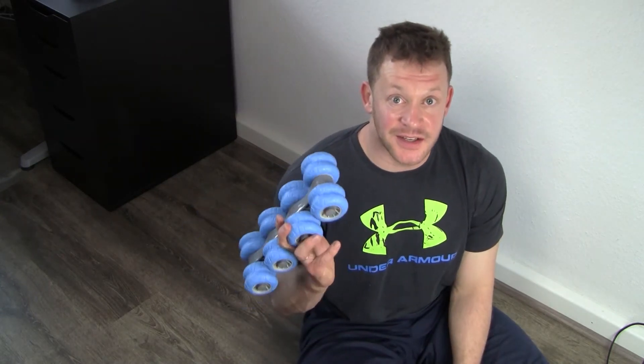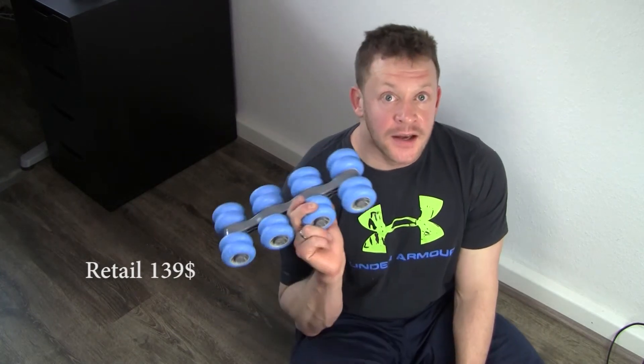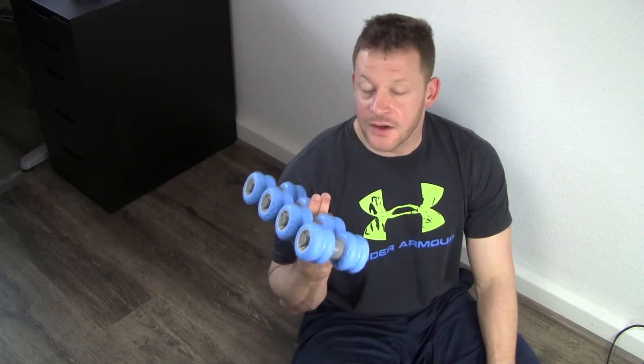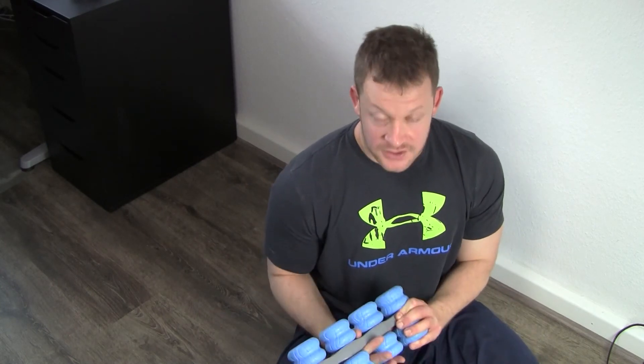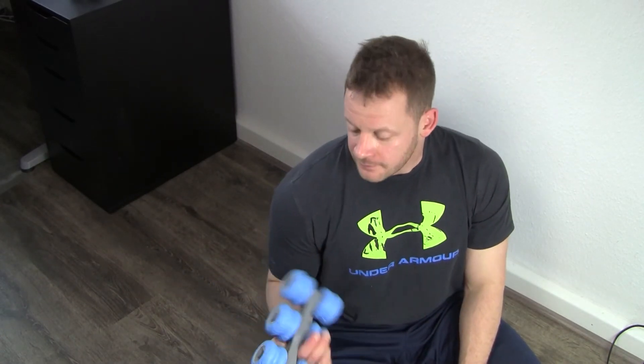Which brings me to the overall value proposition. This was 89 bucks on Kickstarter, so that's not even a final retail price. Add another 20 bucks for shipping, and then they forgot to pay import duties here in Germany, so that was another 20 bucks. So I'm looking at 130 bucks for this thing — that only does one thing, and it doesn't really do that one thing that well. So in terms of value, it's just not going to work.